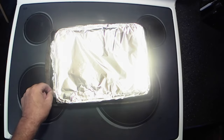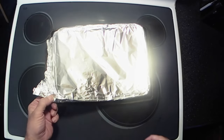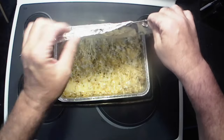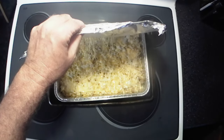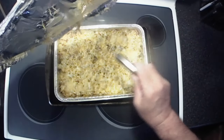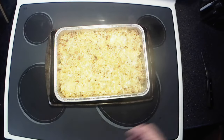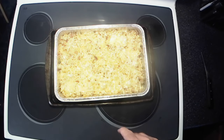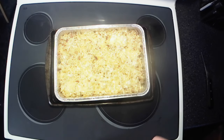All right y'all, we've been baking this for about 25 minutes. The cheese is sticking to the foil a little but it'll be all right. Take the foil off and we're gonna put this back in the oven for about five more minutes to let that cheese brown up a little bit.